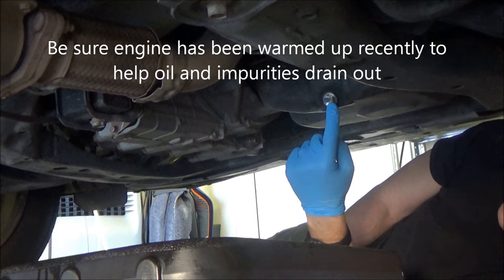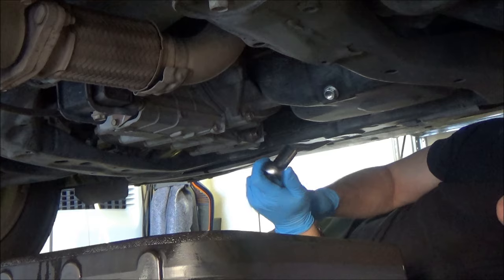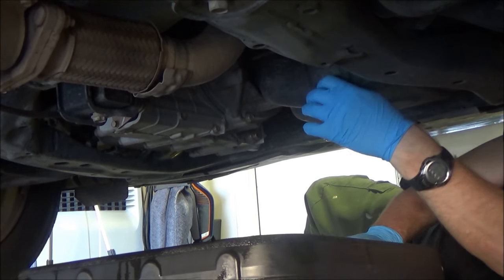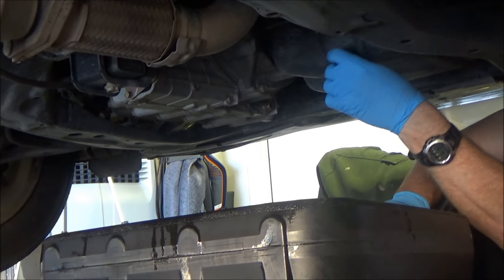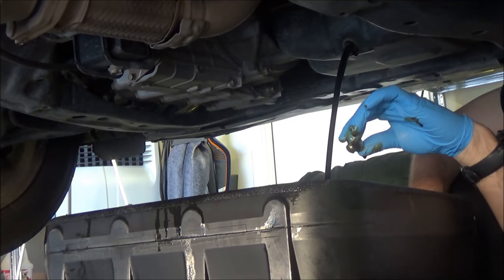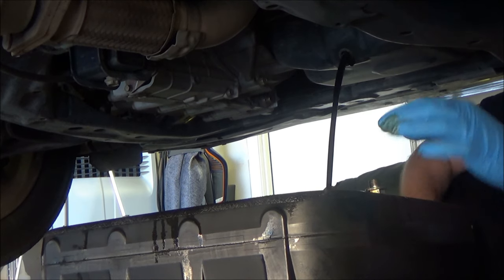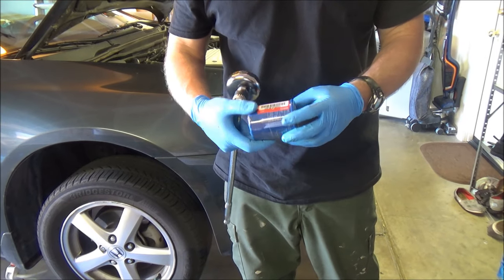Here's the oil pan — there's the drain bolt. You just need a 17-millimeter wrench or socket to break it loose. Get your drain pan nearby and be ready to move out of the way of the oil stream. Let the oil drain into your pan. It'll be warm because you should have warmed the engine up first — that way it carries all the impurities out.